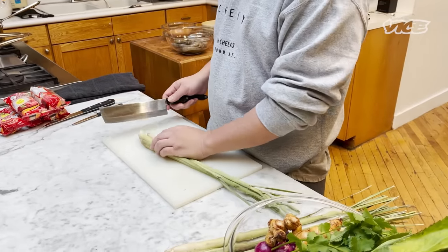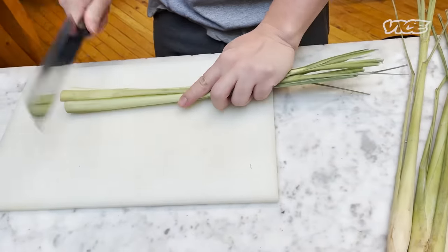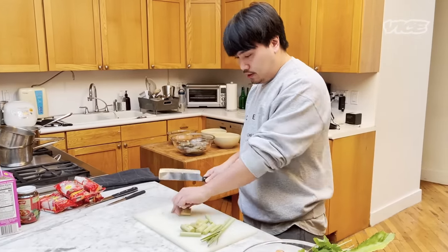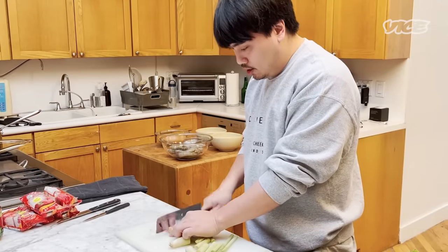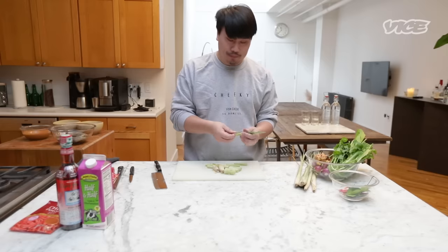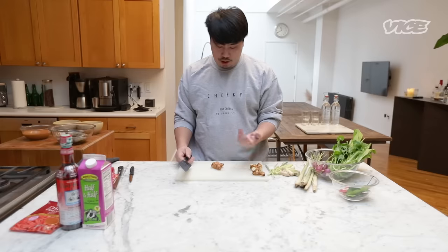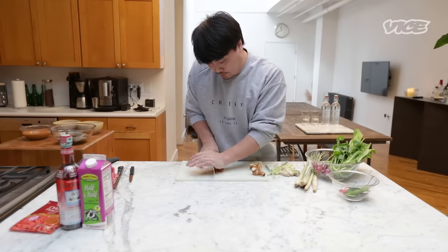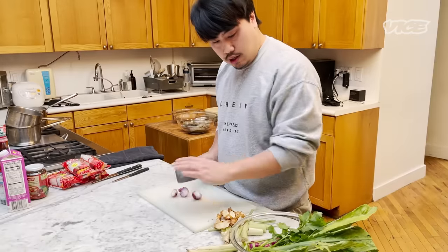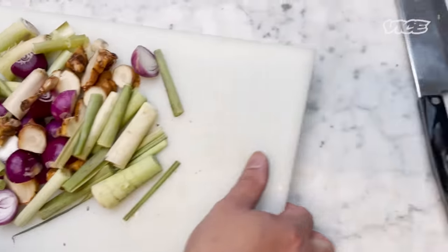First step, we prepare the lemongrass. Be careful. Right now we cut the lemongrass — try to break it, it's gonna give you more aroma. Next, galangal. If you cannot find galangal, just don't add it. Next, shallot cut into half. Everything goes in the pot.